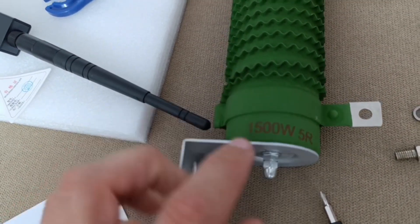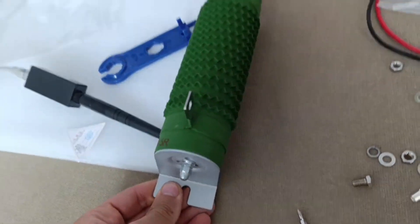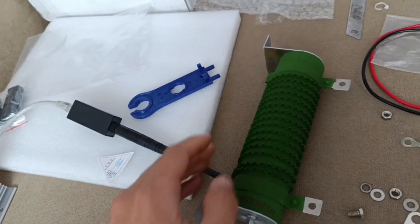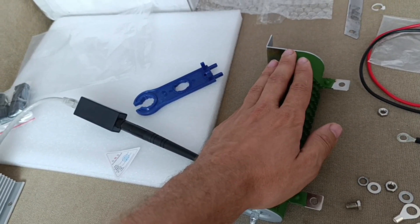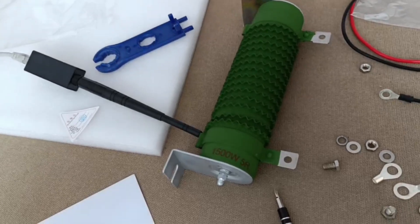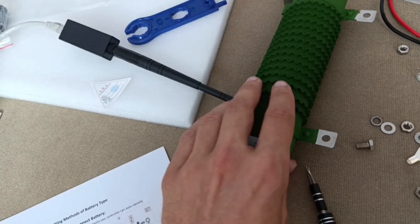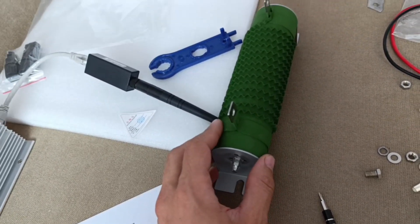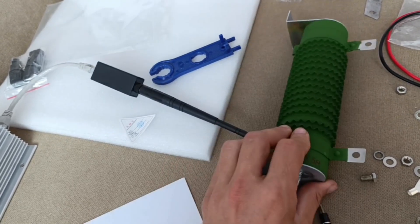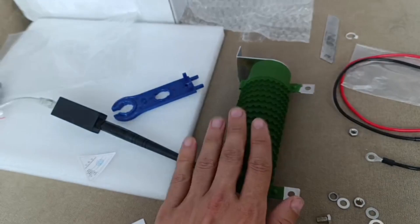The resistor has a marking on it — it is 1500 watts and 5 ohm resistance. It's definitely bigger than the ones on my blue controllers for the 12-24V wheel system, but it's not as big as the one I have for 4000 watts and 5 ohm, which is like five times bigger. This one is still kind of small for me, but if they evaluated it, it should work fine.